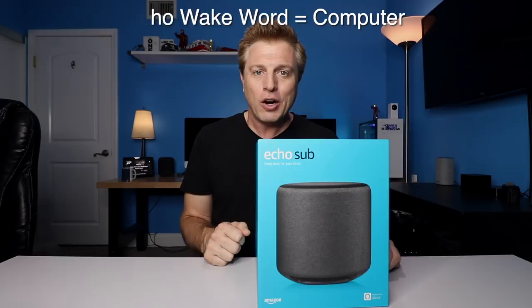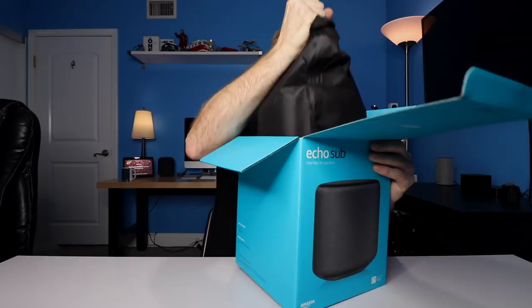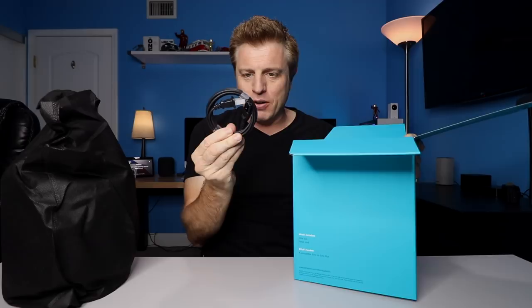At this time, the Echo Sub will only work with music content that is being streamed from one of the supported Amazon services. Wow, this thing is heavy and big. It has a little fabric-type band, paperwork — skip that — and a power cord. That's it in the box. It is a lot bigger than I thought it was going to be when I ordered it.